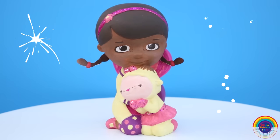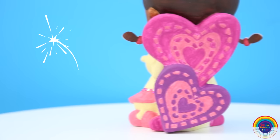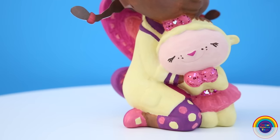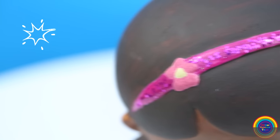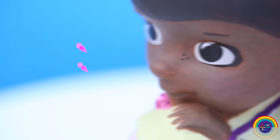Hi guys! Welcome to Glitter Rainbow Toys! Today I will be painting a Doc McStuffins Paint Your Own Money Box. Doc McStuffins is such a beautiful little character. She nurtures all of her stuffed animals and toys and helps them get better. So I really wanted to paint this character.